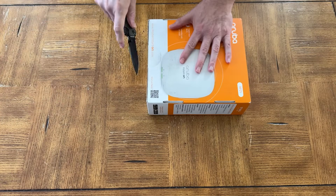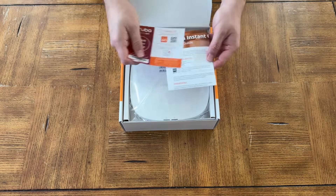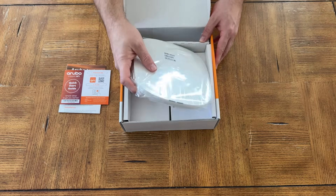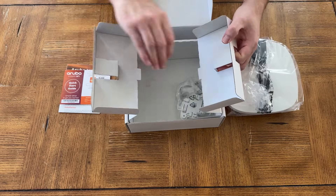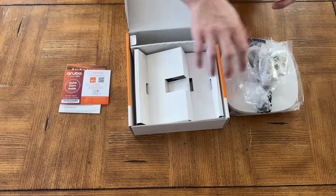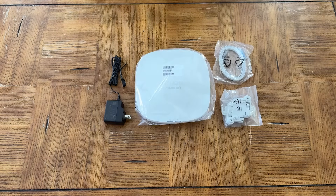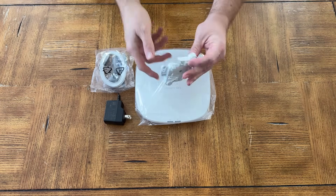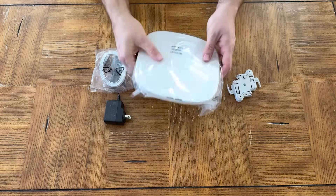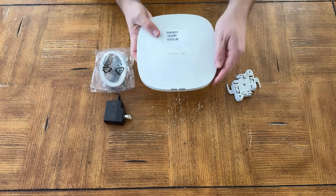While we get this Aruba Instant On AP25 out of the box, let's talk about the different styles of wireless access points from basic to high-end. At a basic level, you get a box from your internet provider that does everything — modem, firewall, router, IP addressing, and a built-in WAP. But that's limited to one box covering a certain area. People then upgrade into a mesh system, which uses multiple little boxes connecting wirelessly to strategically expand Wi-Fi access across a home or commercial facility.